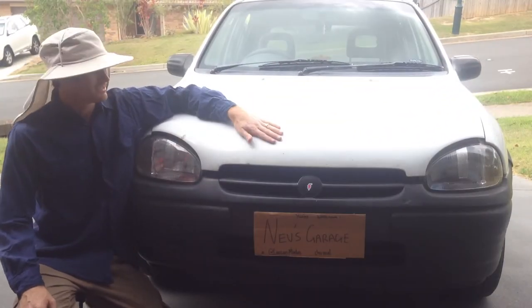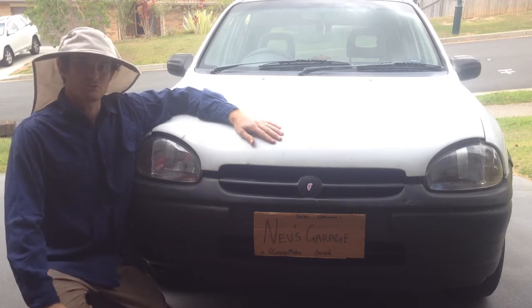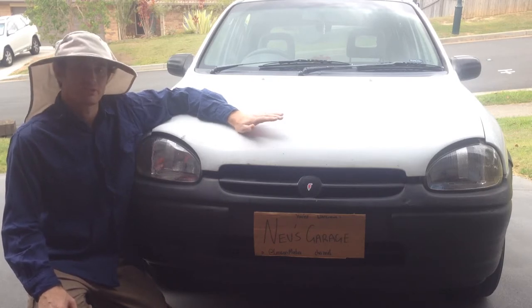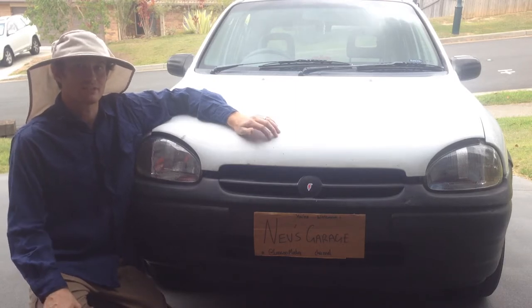Howdy! Today we're going to be looking at changing and flushing the coolant and the coolant system on a Holden SP Berena. These also come as other variants in the world like an Opel Corsa or a Vauxhall Corsa. They have the C14NZ engine.